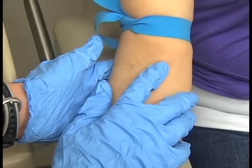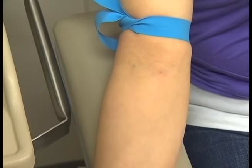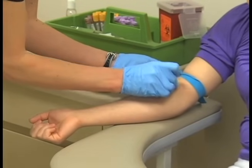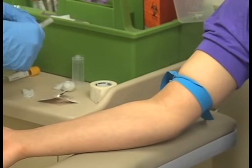Thoroughly palpate the selected vein. Gently palpate the vein with the fingertips to determine its direction, size, and depth. Cleanse the site with an antiseptic wipe using a circular motion starting from the inside and moving away from the puncture site. Allow the site to air dry. After cleansing, do not touch the area.